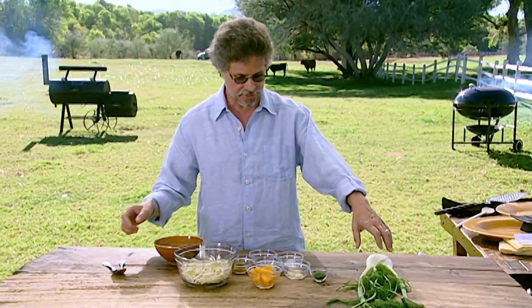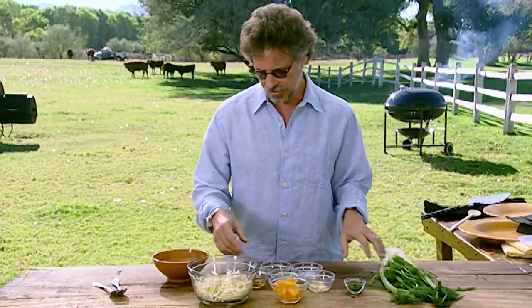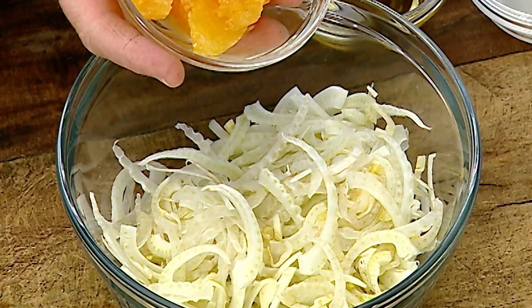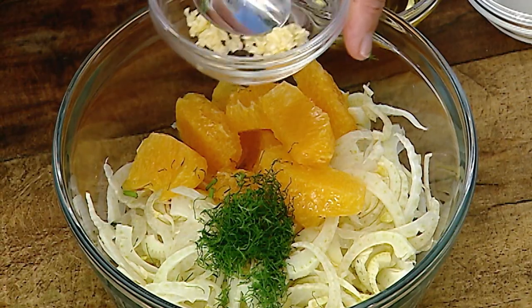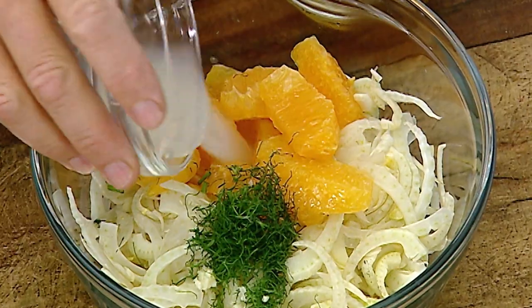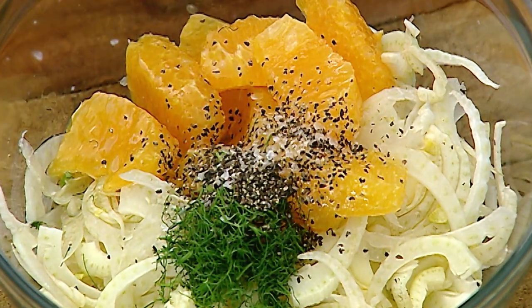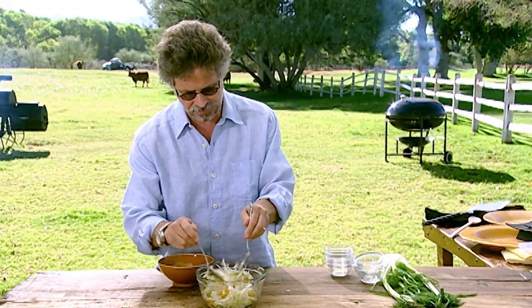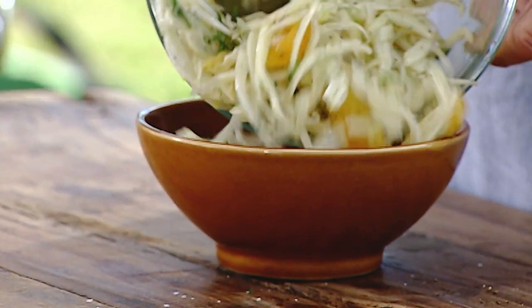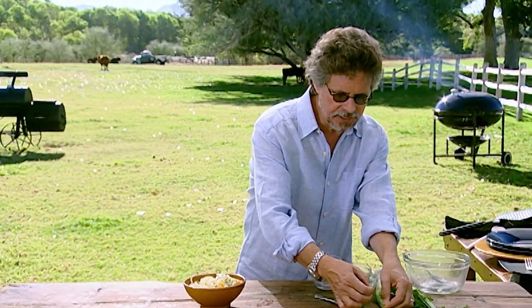Fennel makes a great slaw to serve with grilled salmon because it's sweet and licoricey, so it sort of plays off the sweetness in the miso. The part we use for the slaw is the bulb, but you can also use the leaves as an herb and garnish. Thinly sliced fennel in the bowl, fresh orange segments, fennel leaves, finely chopped garlic, fresh lemon juice, extra virgin olive oil, coarse sea salt, and freshly ground black pepper — simply toss these ingredients together. The clean licoricey flavor of fennel makes a great accompaniment for fish. Transfer to a serving bowl and garnish with a sprig of fennel leaves.